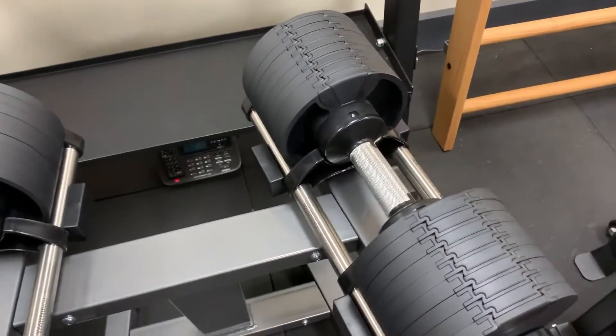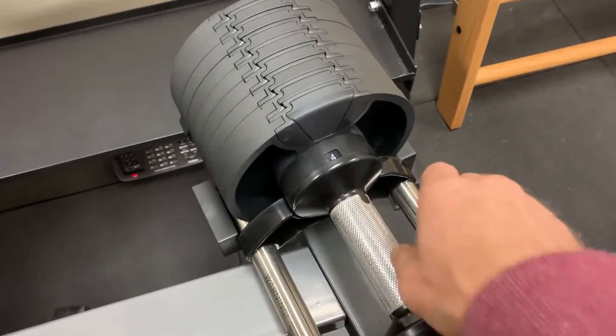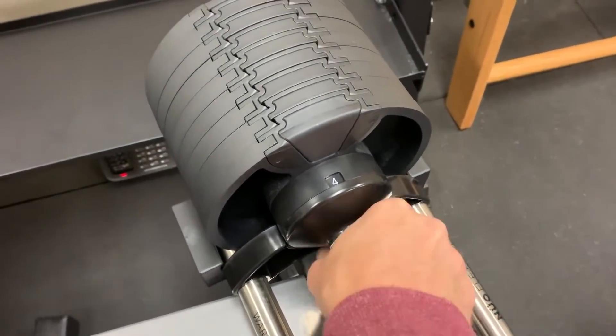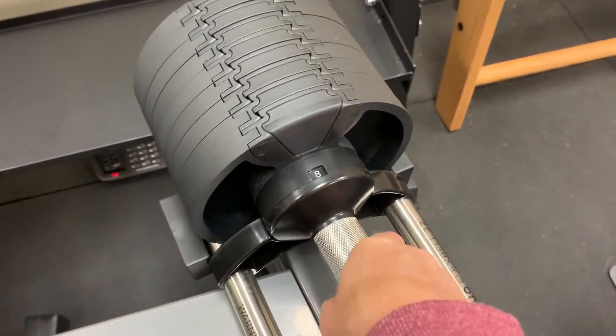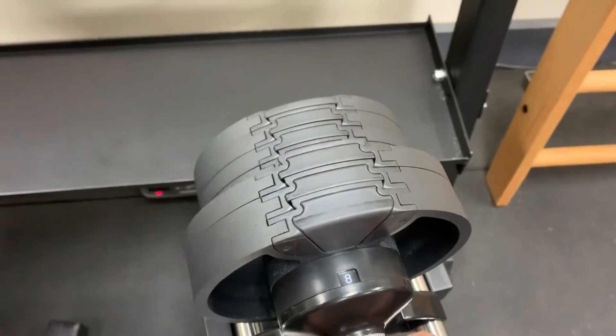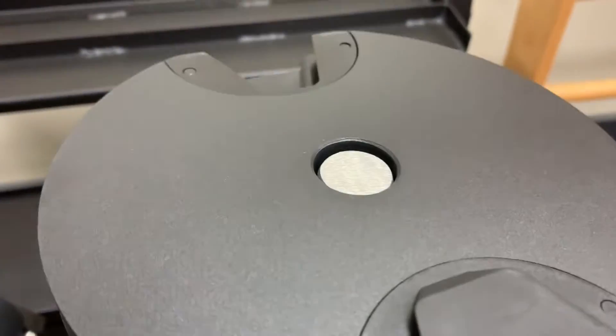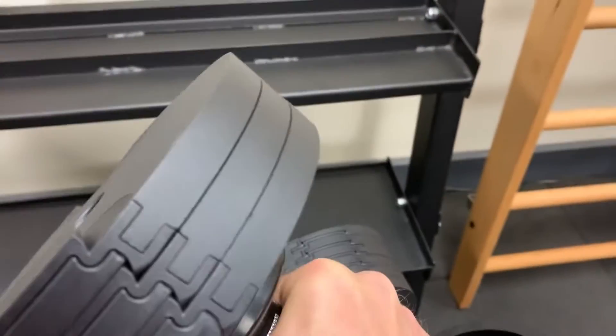With these ones you've got a dial selector in the center — you simply twist the handle to pick up the weight that you want. Say I want 8kg, just turn it so I've got 8kg showing on the selector dial, and then it's selected the plates it needs to make that weight.